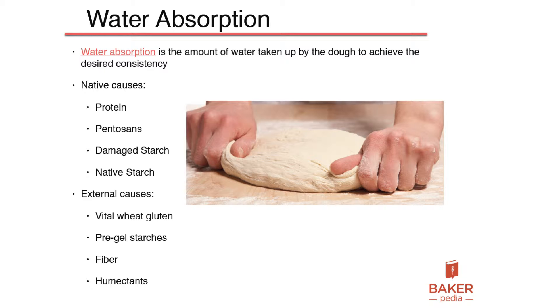How about other external forces? Like when we go into organic breads, high fiber breads — all these other external forces like vital wheat gluten, pre-gelatinized starch, fiber, and humectants like sugar. So all these affect water absorption.